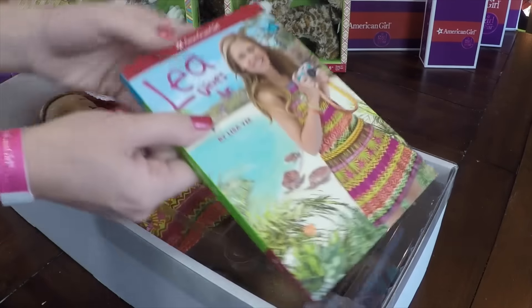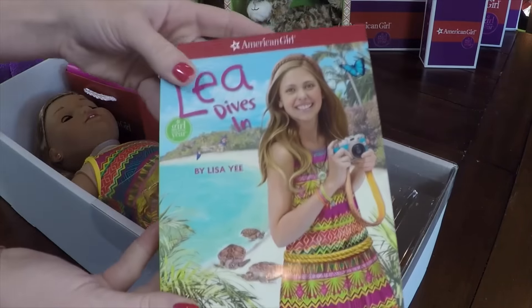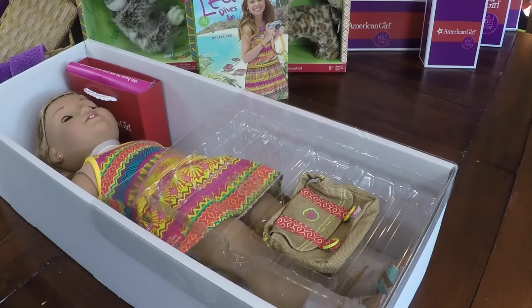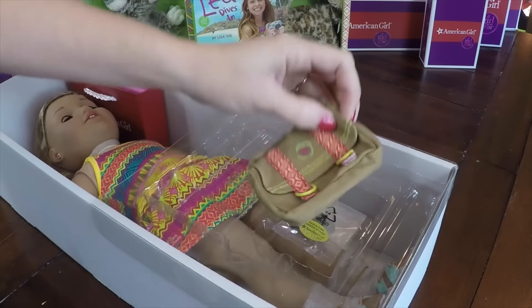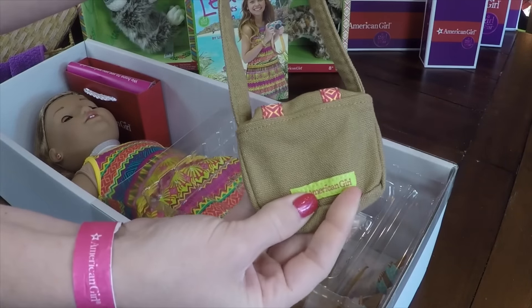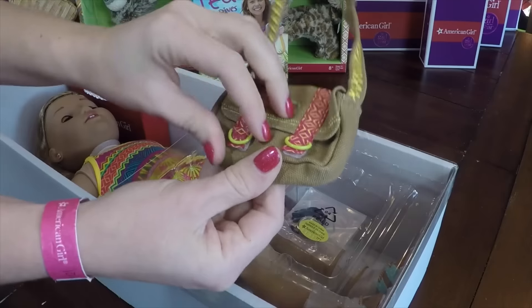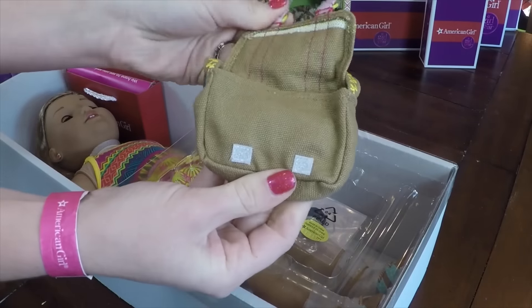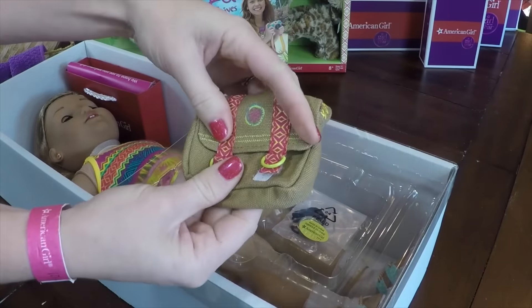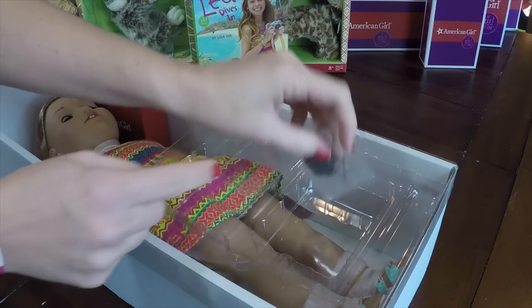Take off the cover and you have the book — Leah Dives In. Right underneath the book is where you're gonna find her extras. It's not in a little bag on the side of the box anymore; it's right underneath the book. Here is her messenger bag. It velcros open. It's a really cute design that just goes with her theme this year.